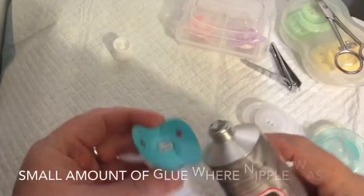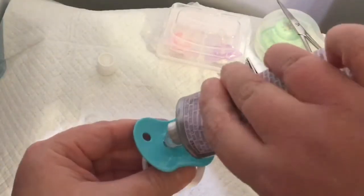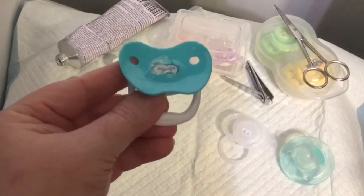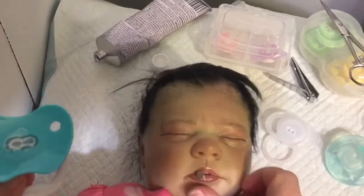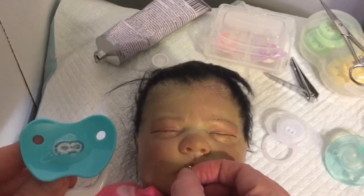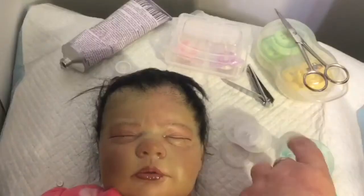I'm going to put a little bit of e6000 directly on the middle of the pacifier. You can see the e6000 right there. Then we're going to take the magnet very carefully — the side that was facing up is going to go facing down onto the pacifier.